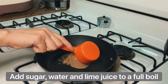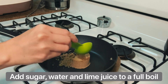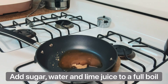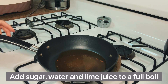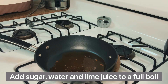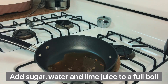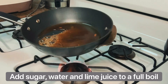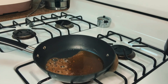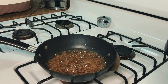For the caramel sauce, it's best to use white sugar, but I ran out of it, so I'm using light brown sugar instead. I just added sugar and water, and without stirring it, let's squeeze some lime — or you can also use lemon juice — and just wait for it to boil until it turns into a nice amber color. You want to make sure you watch out for this, because you don't want it to taste bitter.